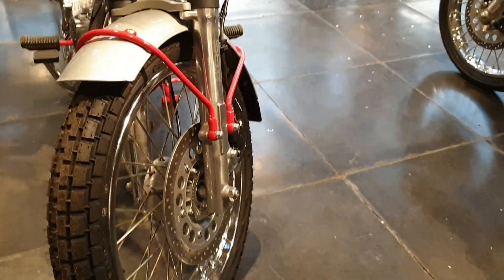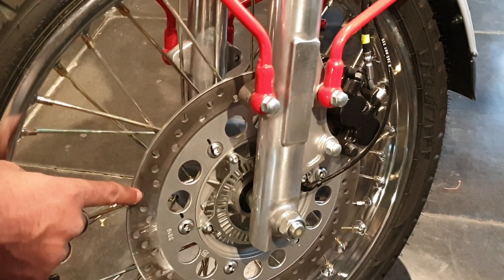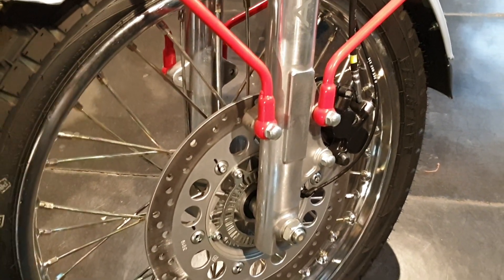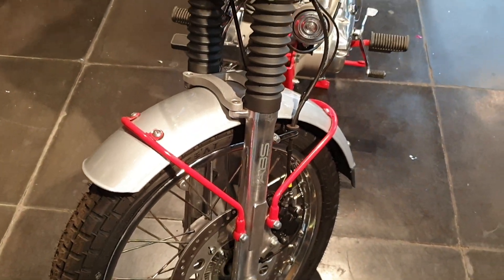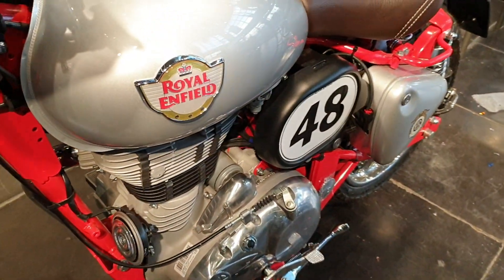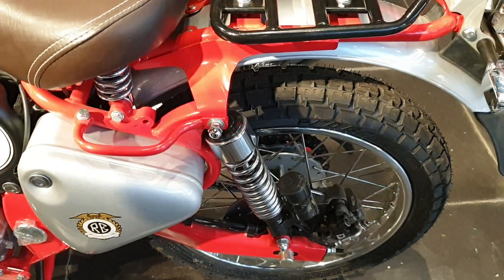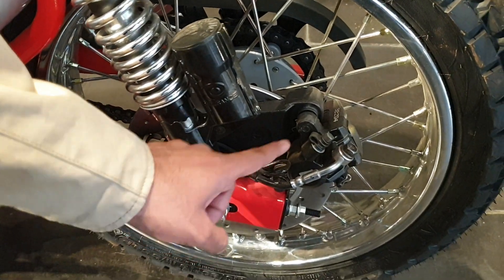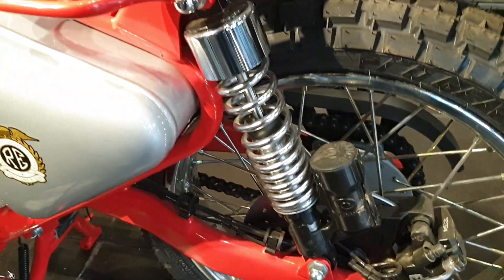Let us focus on the safety features. The front disc is 280mm in diameter with a Brembo braking system, known as Bybre for India. The rear disc is 240mm and comes with a dual-channel ABS system for utmost balance and safety. In a panic braking situation, unless it is a dual-channel ABS, safety gets compromised — hence we have given dual-channel ABS: 240mm disc in the rear, 280mm in the front.